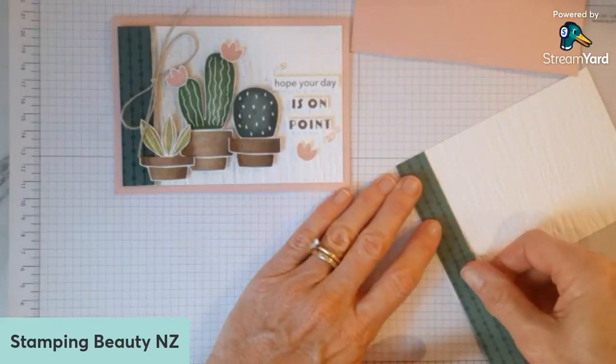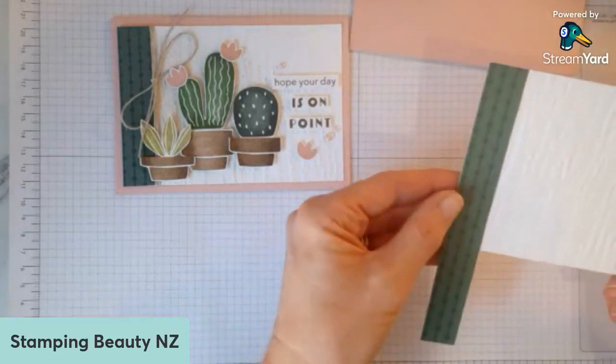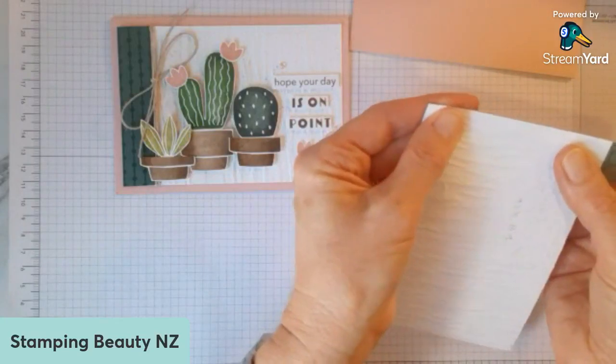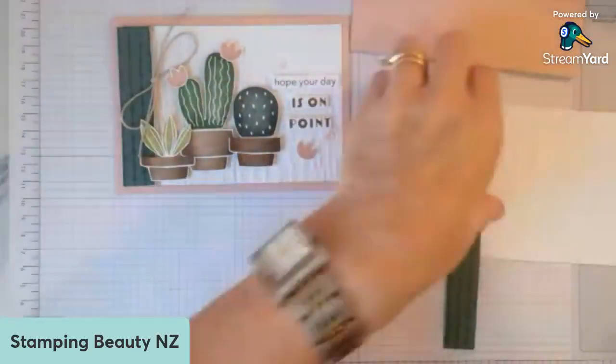Just tuck that in right against that edge. A good way of checking that it's nice and straight is to just turn it over to make sure you've got it even. And then trim off that excess.